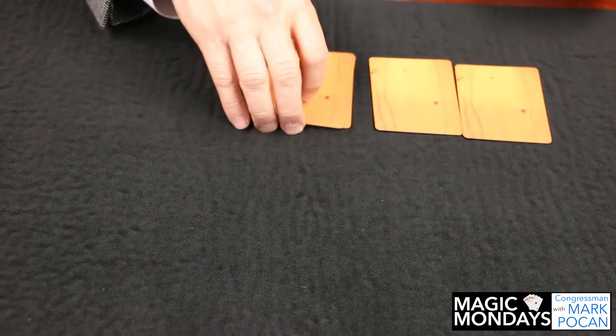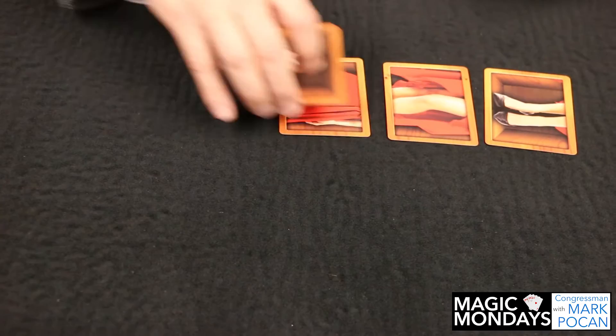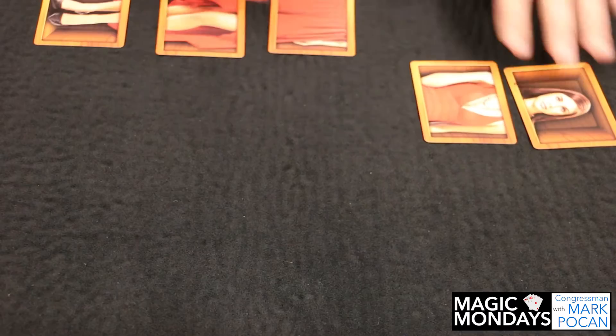They'll mix the cards up a little bit. If you look, we have a nice little mixed-up body of a person here, and then what they try to do is restore the person with a simple magical gesture, and of course the person is completely restored.